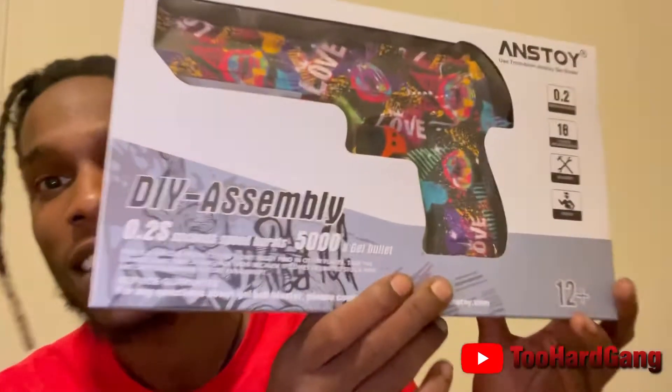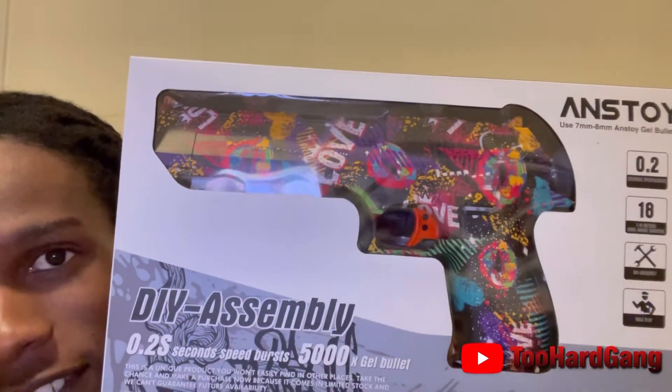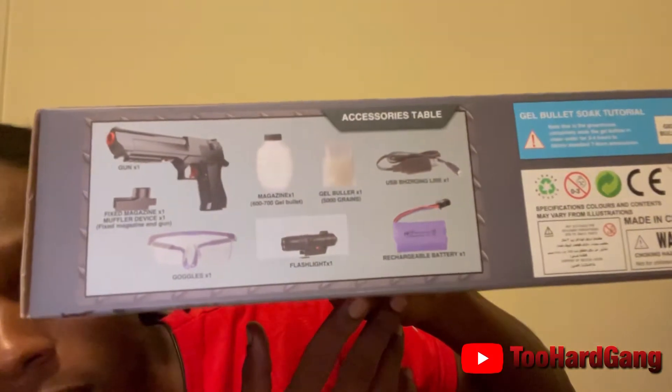I got my address and stuff — y'all might be trying to find me. Look at this one — it's that Desert Eagle right here, y'all. Come with a beam, safety goggles, your Orbeez, battery. Let's get it open, y'all. This one comes fancy, fancy.